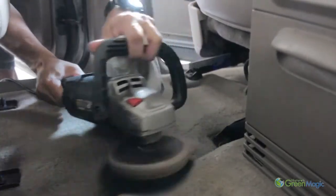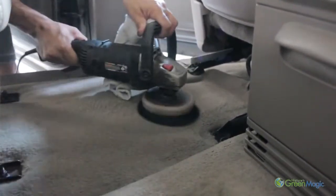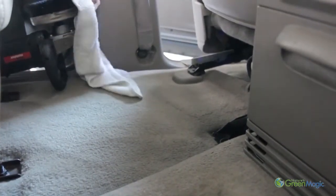Heavy stain removal may be resolved in two different ways. A: Use your wet vacuum to help dry out the area and remove the stain. B: Use a terry cloth towel to rub out the stain.